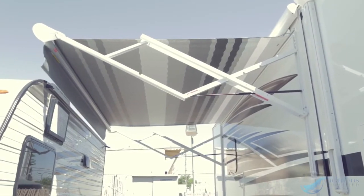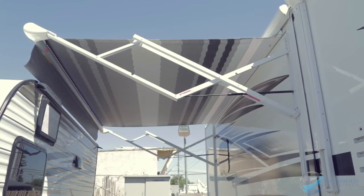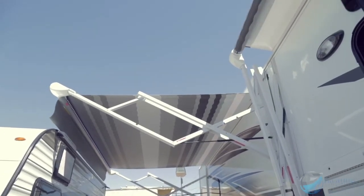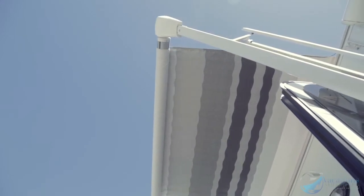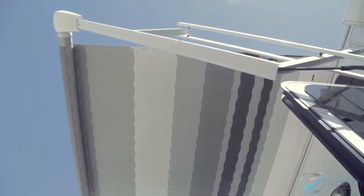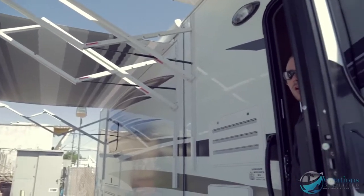And that's all the way open. The exterior lights switch is the awning light. You're also going to have another awning switch which brings out the main awning. Again, when you let off it stops, so just continue holding down on the switch to bring it out as far as you'd like.